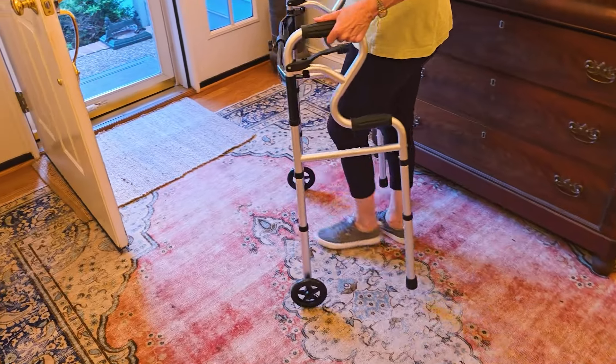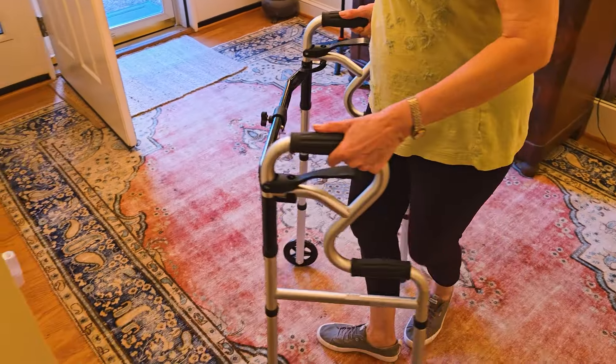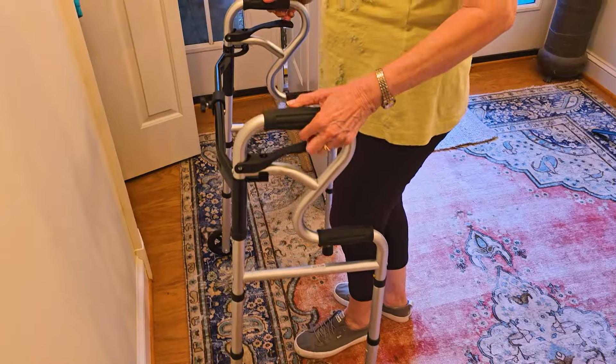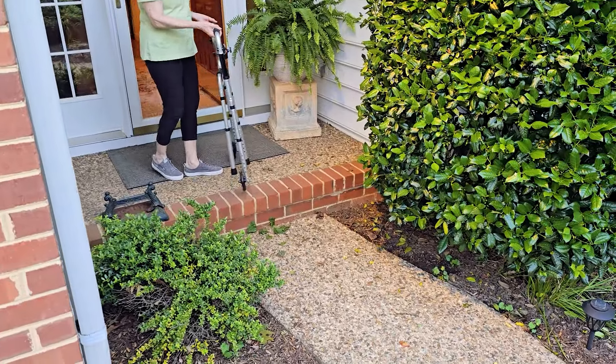Then she's going to show you here shortly how it's very easy to collapse as well. It's very lightweight — about seven pounds — but you're able to just maneuver it around very well. Then she's just going to pull up those handles, and what that does is it condenses the whole thing so it folds into itself and makes it nice and slim.